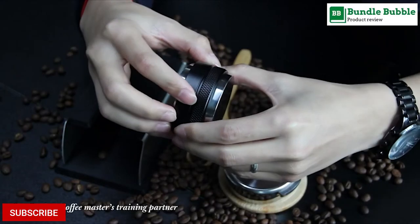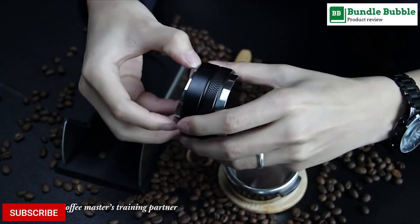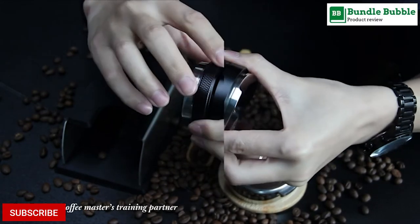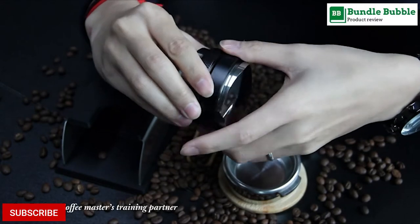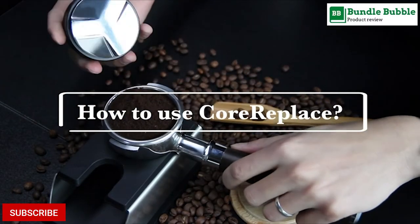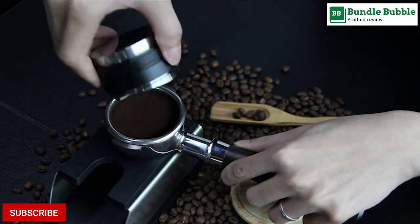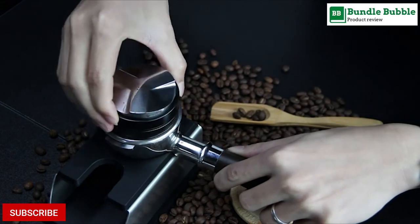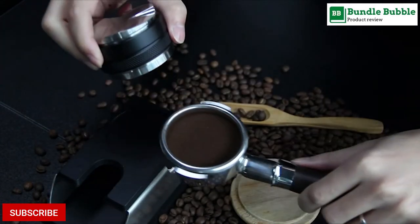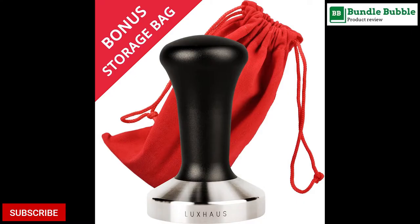Through a 2-in-1 design, the distributor/leveler and the tamper are designed into one — the front and back sides are perfectly matched to complete the leveler and tamper work. This espresso tamper has a detachable design, and the metal surface is smooth, which makes coffee powder not easy to stick. Even if traces of coffee powder are sometimes stuck in the thread, it can be wiped off with a paper towel or a brush.